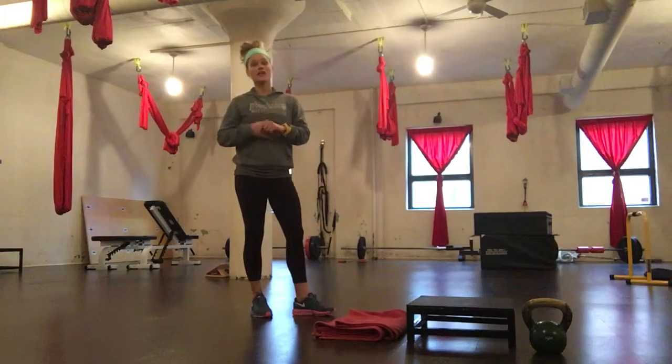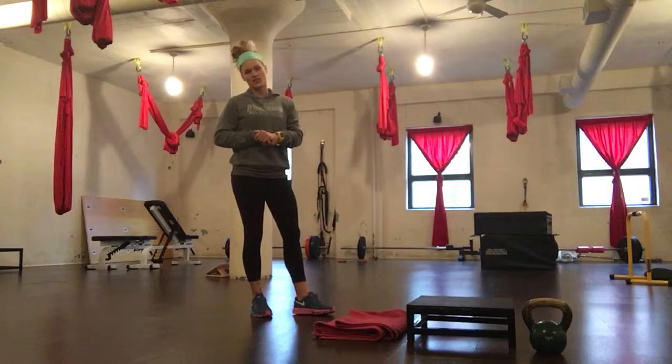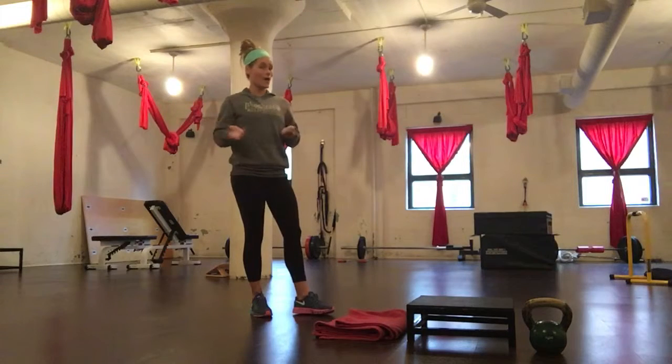We're talking about a deficit reverse lunge. This is increasing the range of motion through the reverse lunge and increasing the difficulty without necessarily increasing the weight.